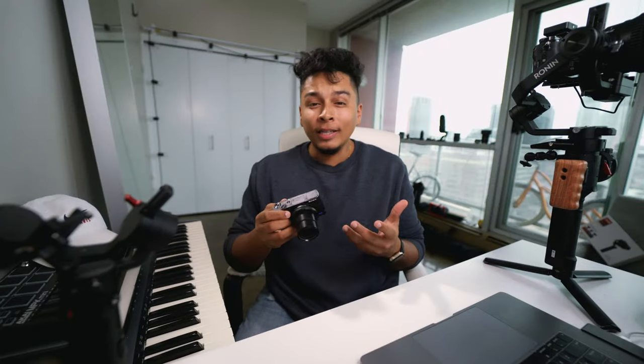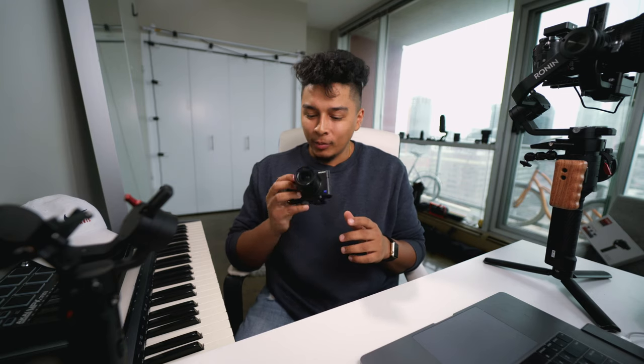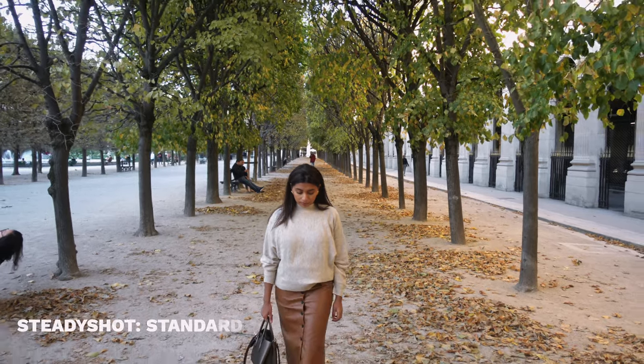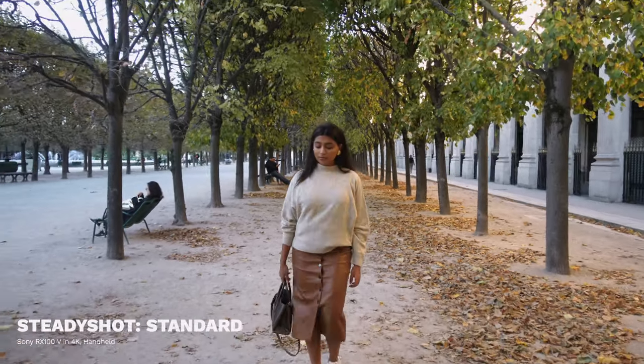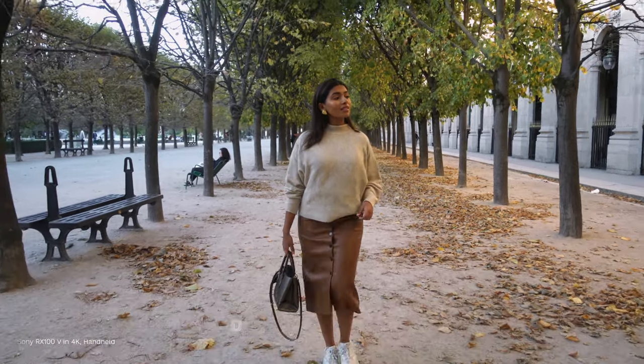Now I know there's a ton that you can hide when you're editing, so let's jump straight into some raw comparison tests. First up we've got just the RX100 on its own, handheld with SteadyShot set to standard. I'm just walking backwards simply and as you can see the footage just isn't usable - you can see every single step I take, it's really shaky and would be really hard to use in an actual edit.